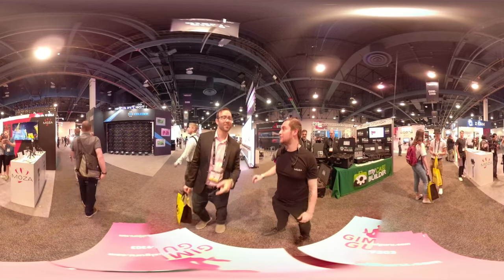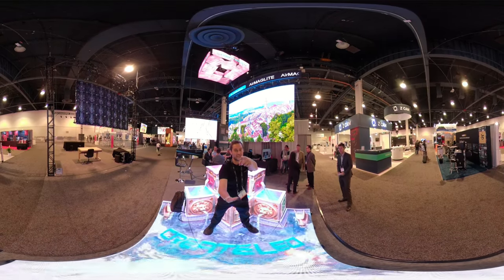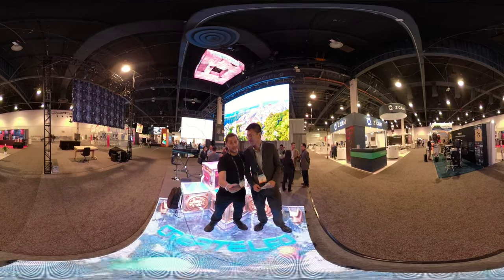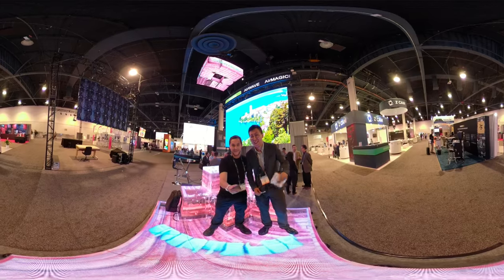You just missed our raffle. Alright guys, that's the end of the video. Thanks so much for watching. Check out the next video. Please subscribe.